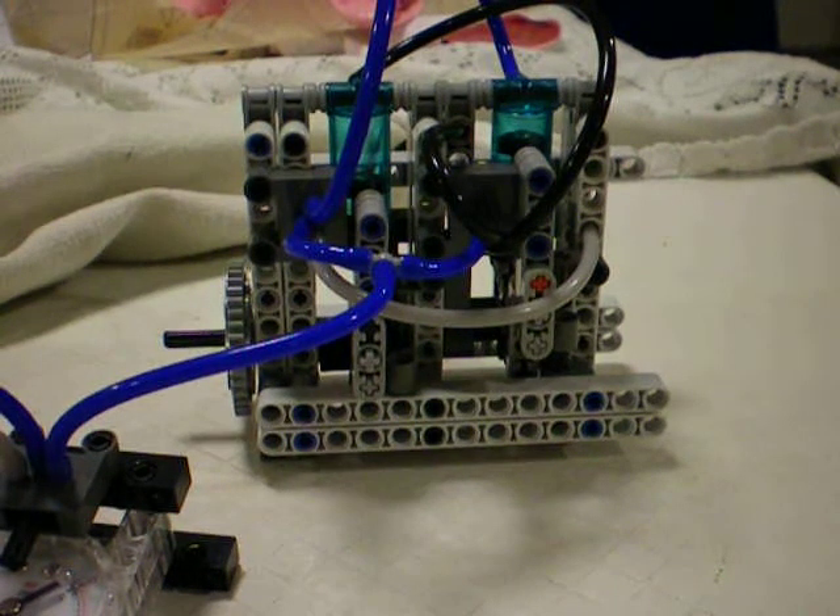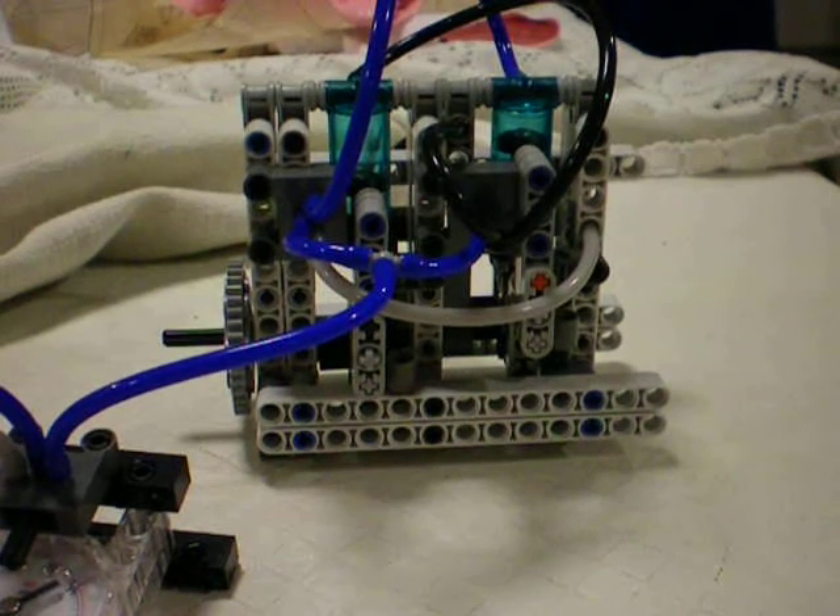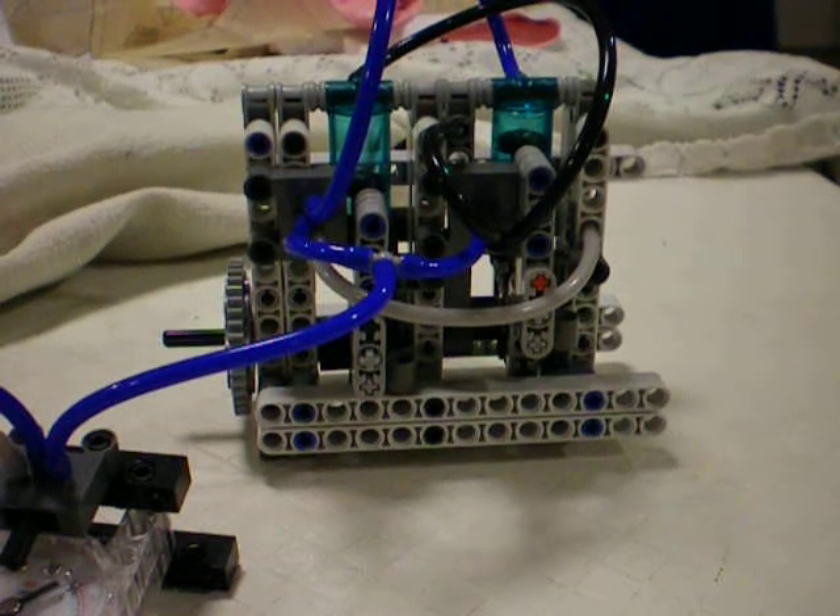This is an inline scotch yoke type Lego pneumatic engine that I built, based off of instructions I found for a three cylinder one. I'll try to post a link in the description of this video.